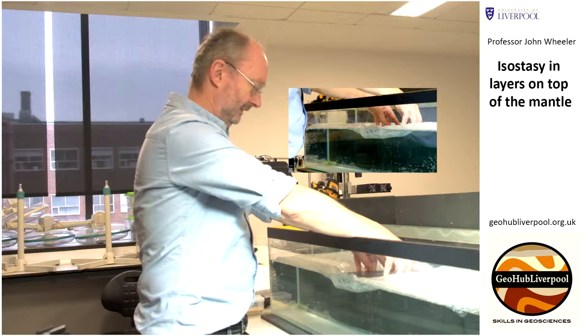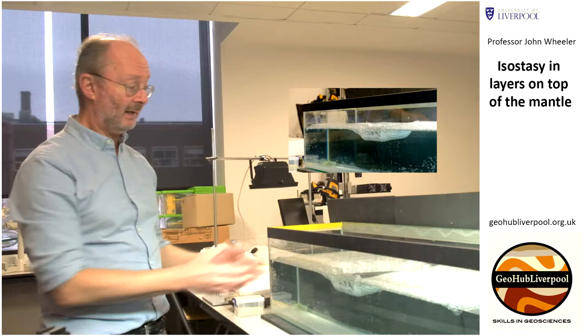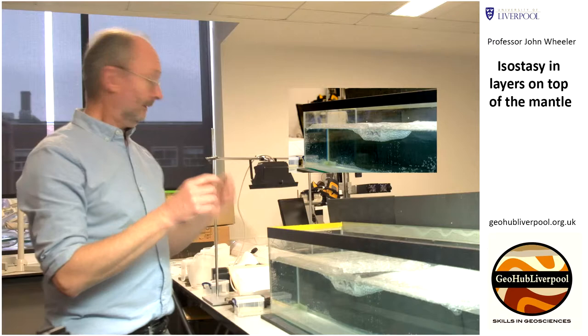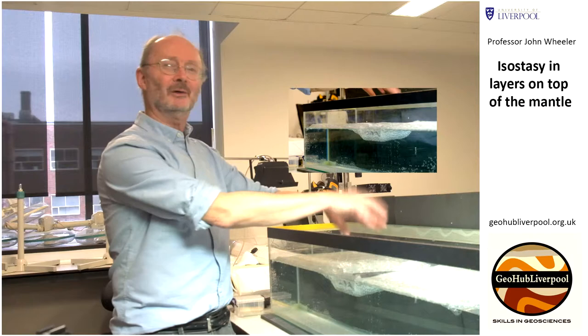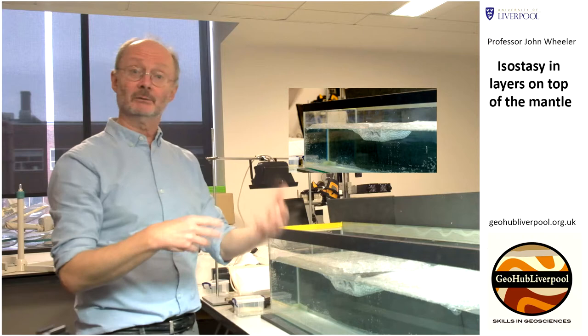Obviously it's going to go down. You can see that it has gone down, but its weight is being supported by the bubble wrap and the water. The upper part would be sticking up, but in this demonstration I've chosen rock that is much denser than bubble wrap, so it's not sticking up. But this would be like a mountain range — there's a lot more weight here. What's important is that the thing has a root. The bit sticking down into the mantle is what we call a mountain root.